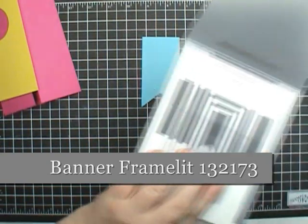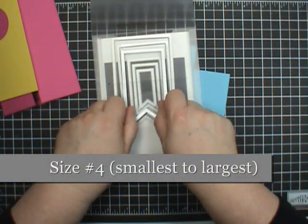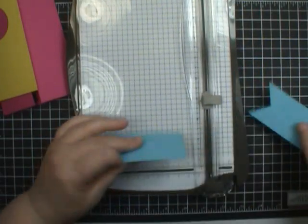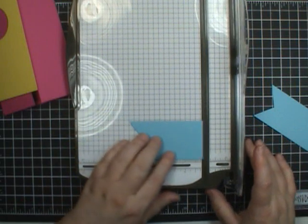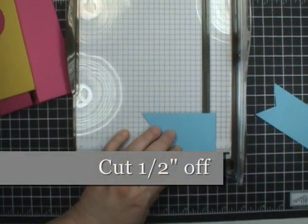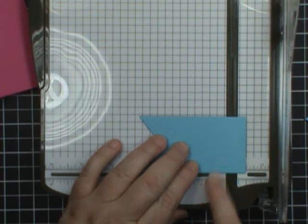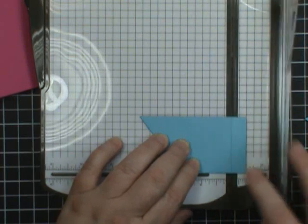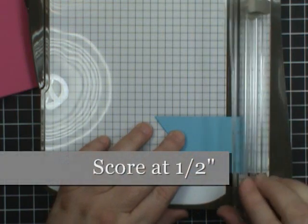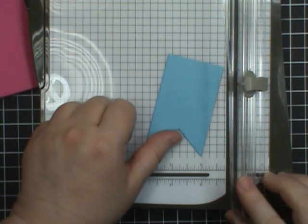Now let's talk about the Banner Framelits. You're going to need two of them and they come in a selection like this. From the center — 1, 2, 3 — it's number 4. I've cut two of them in Tempting Turquoise, and we need to do just a little bit of cutting. First, take Stampin' Up's trimmer and line it up on the ½ inch mark — we're going to cut a ½ inch off. Make sure you're at the ½ inch, not the ¾ inch. The dark blade is the cutting blade. Do that for both pieces, then come in again another ½ inch and use the lighter color blade, which is the scoring one. Get that ready for both of them and then we're ready to move on.